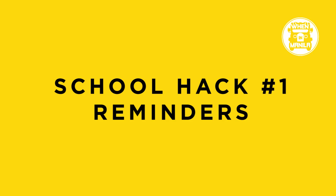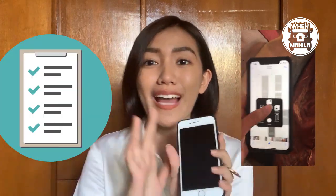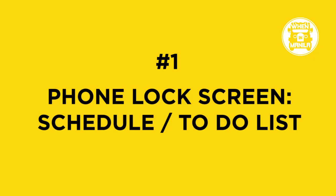For school hack number one, your lock screen should be your schedule, or the reminders or picture that you need to carry on the next day. Set your screen saver to what you need to be reminded of. First thing you do when you wake up, the first thing you can see is your lock screen — so when you open it, you'll know your schedule right away.